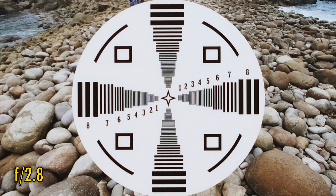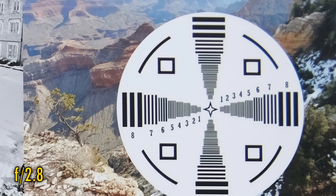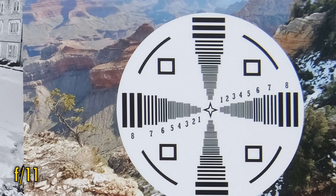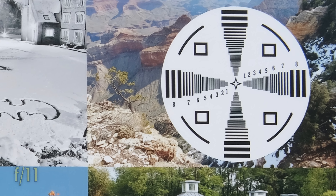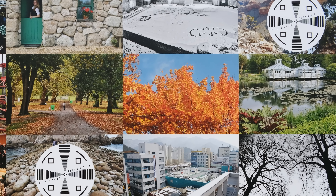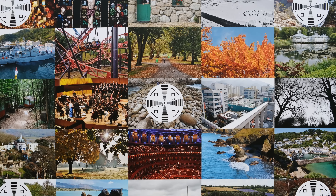At f/2.8, the middle is looking great, and over in the corners image quality is starting to pull itself together. At f/4, the corners are very sharp, with just a touch of colour fringing right at the edges, and the lens stays this sharp down to about f/11, where a little softness does creep in due to the effects of diffraction. This is about the performance you can expect for such an inexpensive lens, although I have to admit I was expecting things to be slightly worse than this.